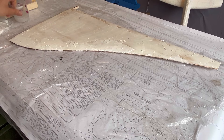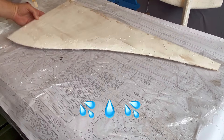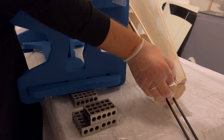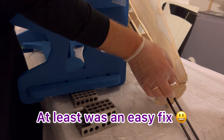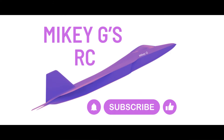Now for the embarrassing bits. [Build mistakes/bloopers shown on screen.] If you enjoyed the video, please like and subscribe.